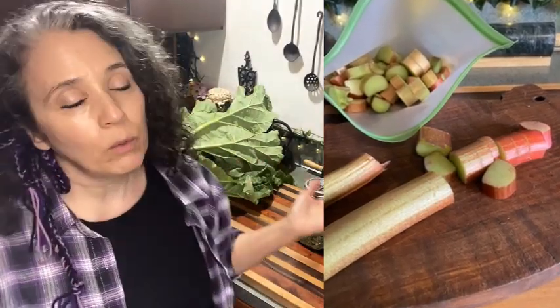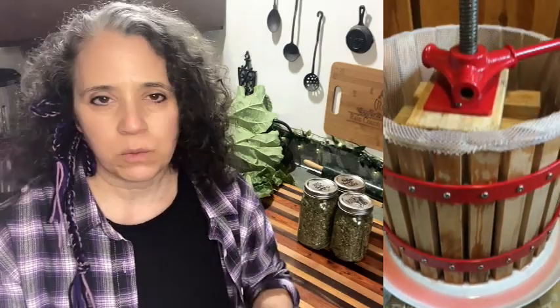I always forget that rhubarb actually flowers because it just takes so long, but the great thing is you don't have to wait for it to flower to get a lot of produce off of it. What I'm doing is chopping it up and freezing it so I can juice it to make wine. I discovered last year that freezing it first really makes it easy to juice — it just presses the liquid right out, and it makes an excellent wine.